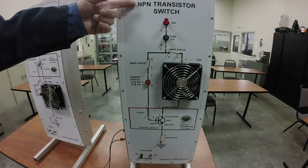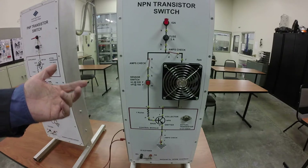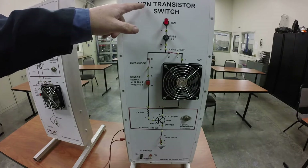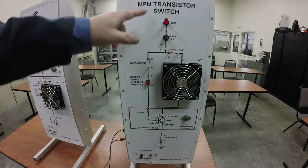Transistors are kind of like two diodes that have an extra N or P material on them. This one has a negative, a positive, and a negative — so you've got a collector and an emitter on the outsides, and the base is in the middle.